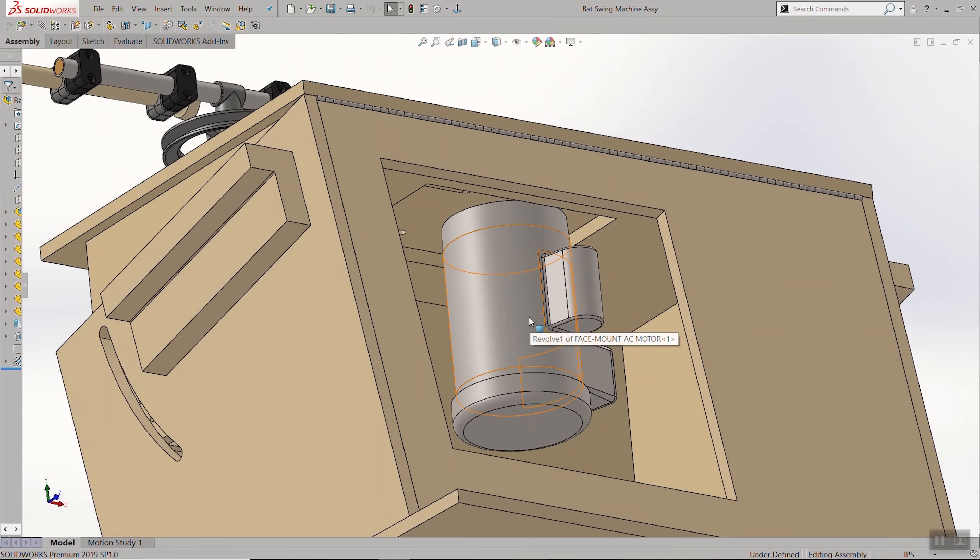Here you can see the first motor that I selected — a 2 horsepower single-phase motor; you can tell by the little capacitor box on the side. It turns out we ended up needing a whole lot more power than that, but we'll come back to that in a little bit.